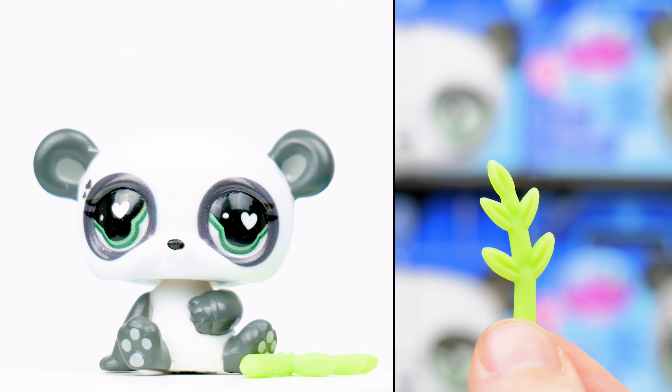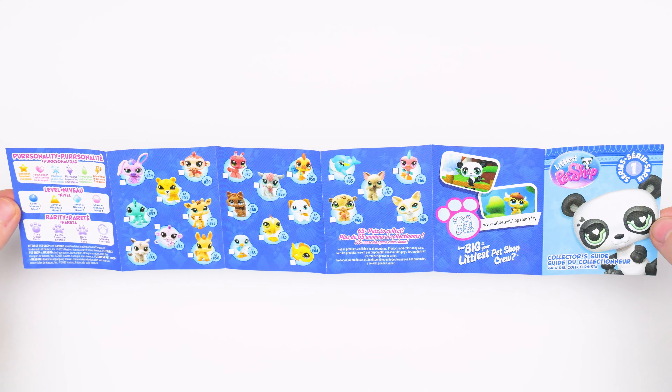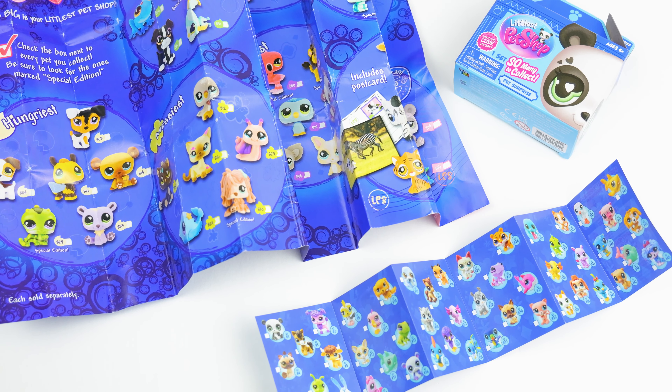Each box also comes with one accessory, a card, virtual code token, and collector's guide, with a checklist plus information about the different symbols on the card. Design-wise, it's similar to older checklists from previous generations.